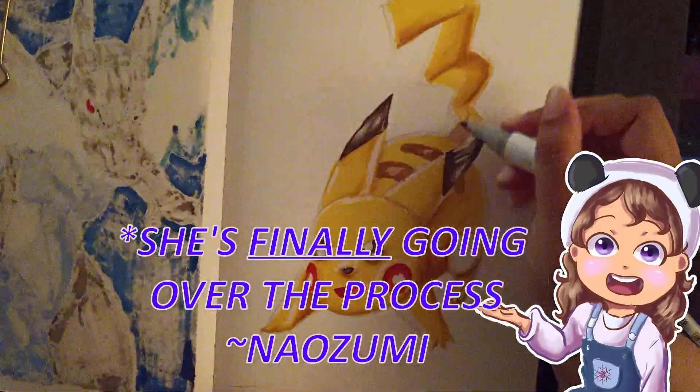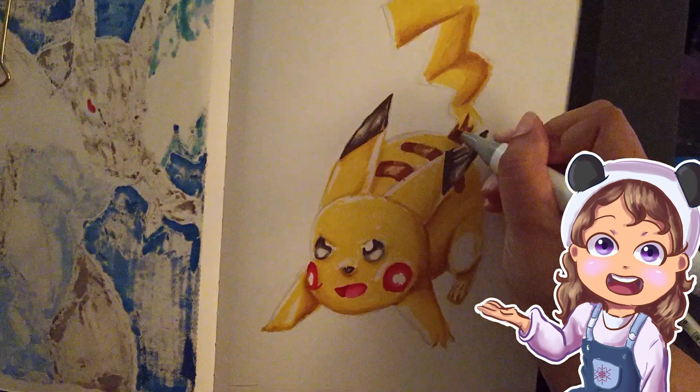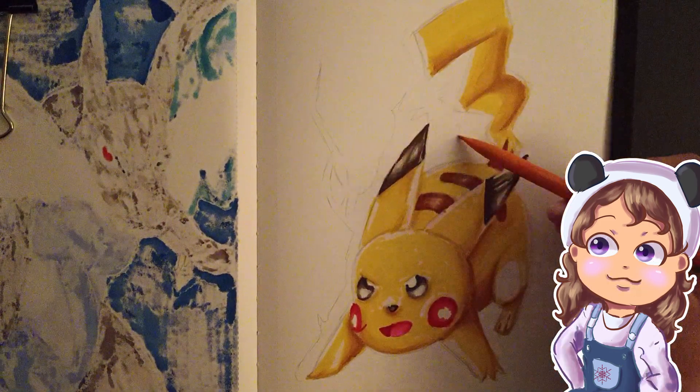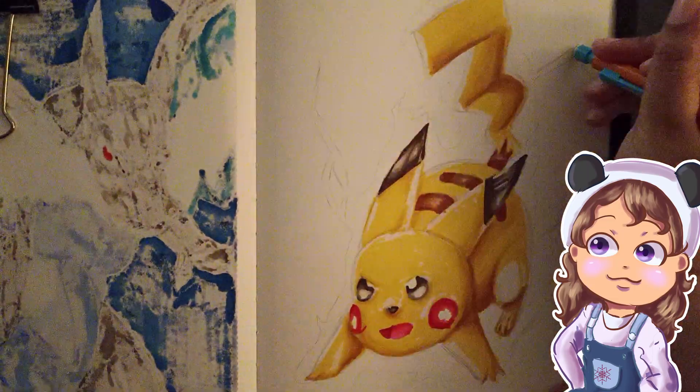To start, I'm using a very light yellow. And then I'm going to darken it with a darker yellow. It's kind of quantitative, but that's how markers work. I would do the same with the tail, plus his rosy cheeks, and then the eyes.